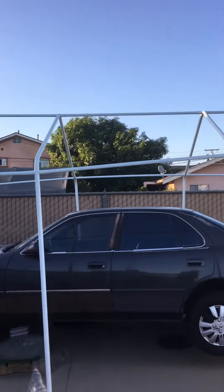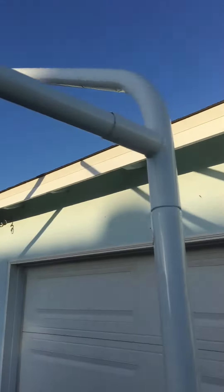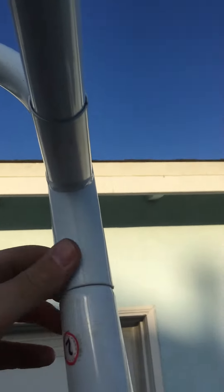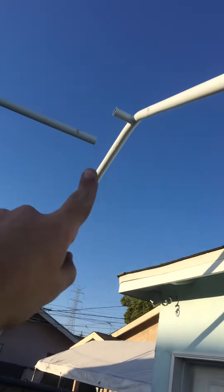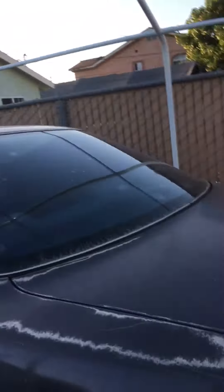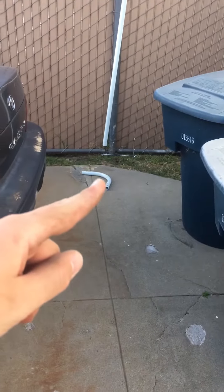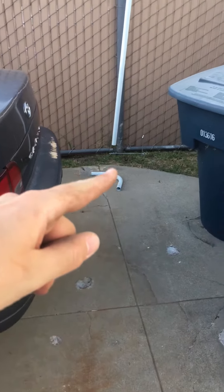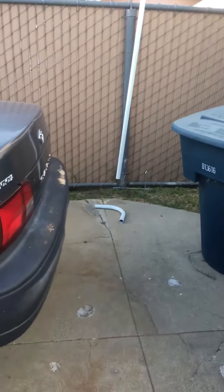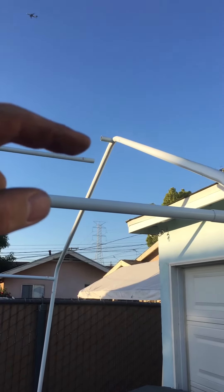The problem is there are no little clipping ratchets on these joints to keep them in place — it just slides in and also slides out, which is a huge headache. I can't get it to be level. These little curved corner feet for the four corners keep falling out, and it's just a big headache because there's nothing to hold them in, so they just slide out.